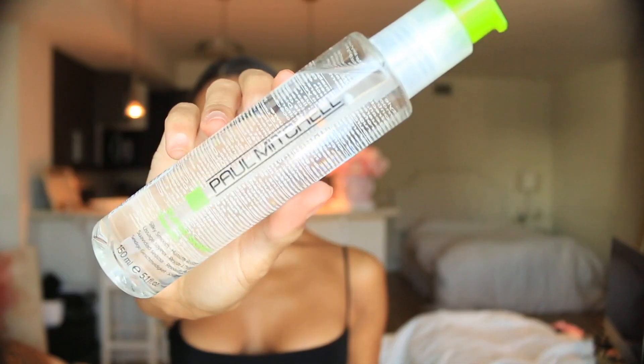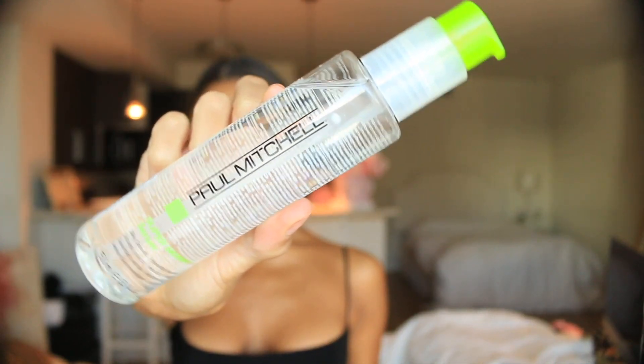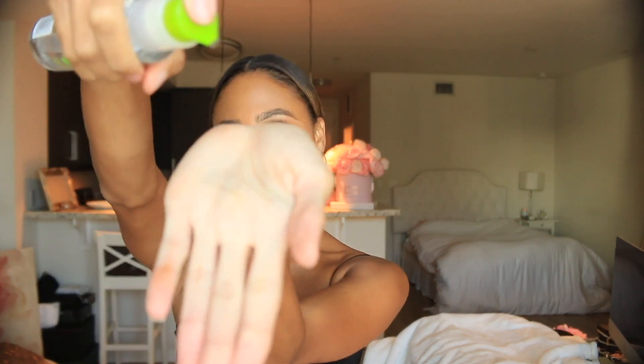I have to secure it down with my favorite Super Skinny Serum, which will give my hair that extra hydration and that extra sleek look. I'm going to rub it through the palm of my hands and rub it through the top of my hair and even the ends, giving it a super sleek finish.